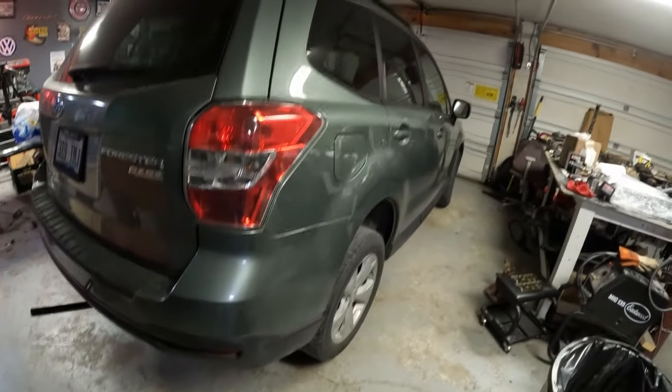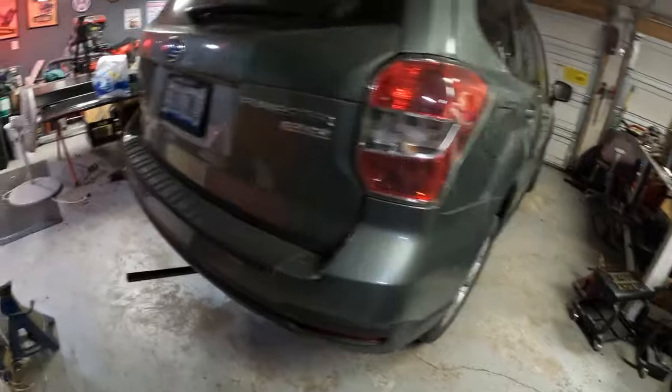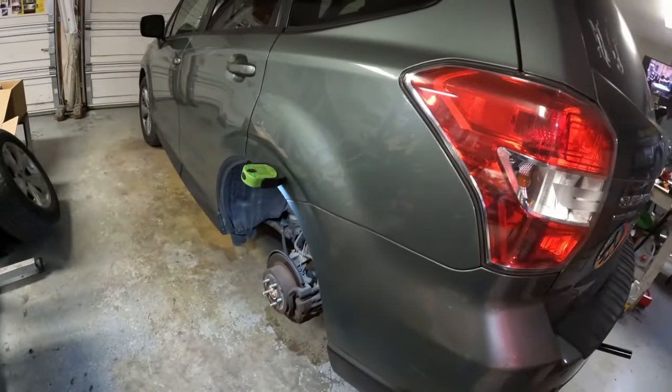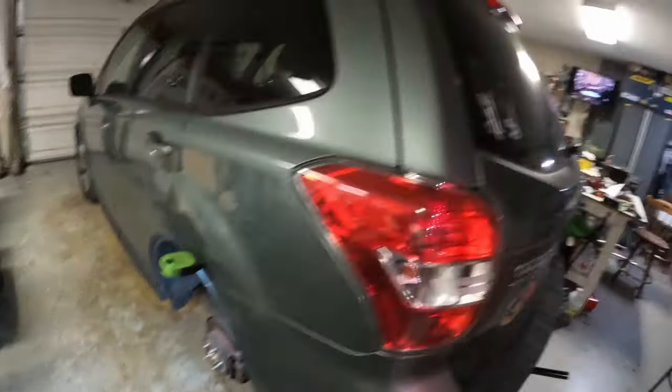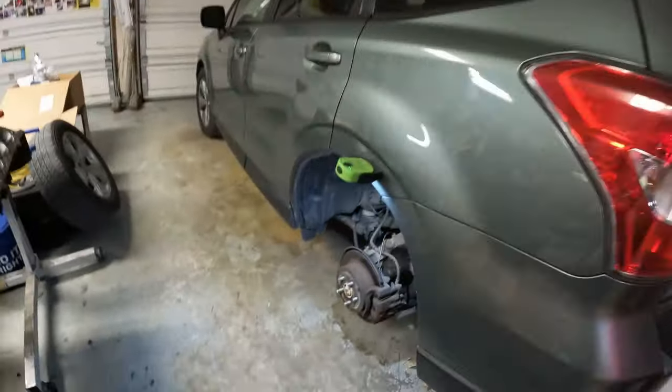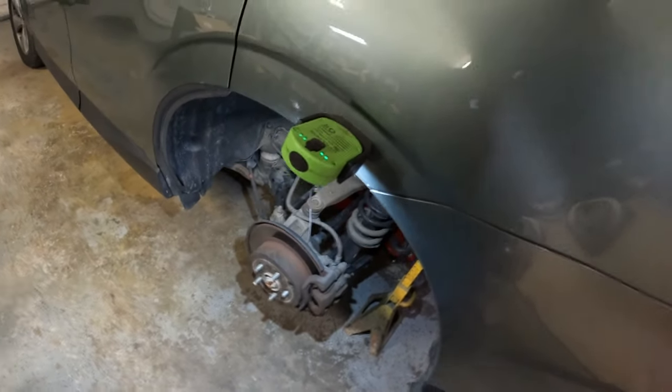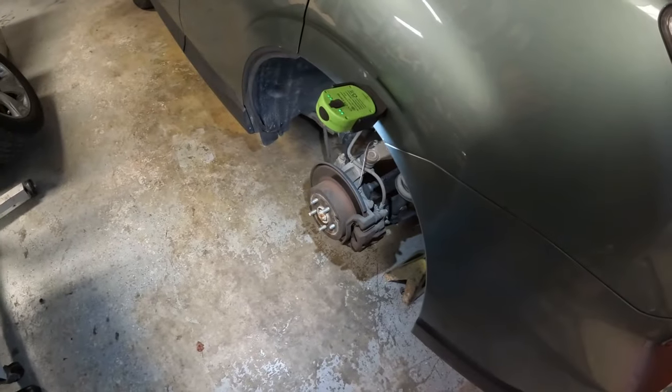This is a 2015 Subaru Forester. It's got the regular four-cylinder in it. This thing has got a roaring noise when you drive it down the road. I suspect it has a bad rear bearing. We're gonna check it out.